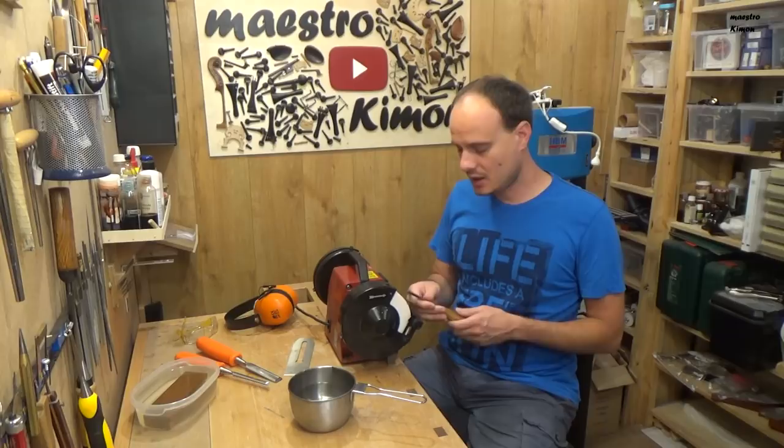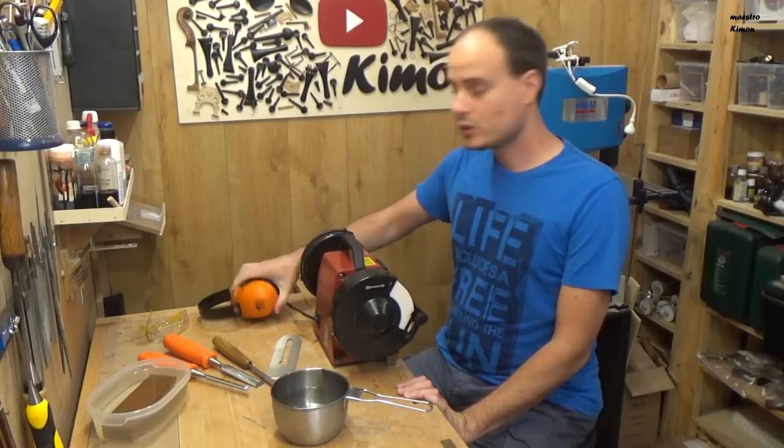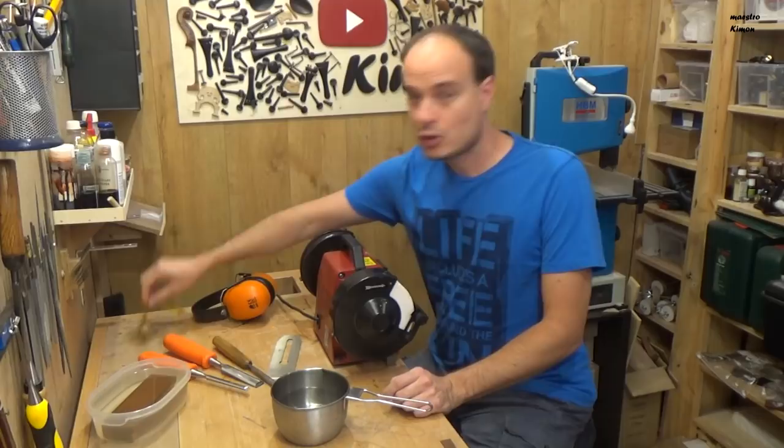Also, when you are using this kind of grinder — the dry ones — don't forget to protect your ears with earplugs or a headphone like this, and your eyes with glasses. The wet ones don't need any protection as they don't make so much noise and they don't make any sparks.